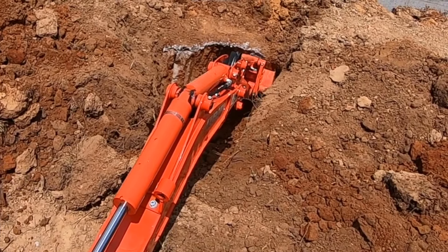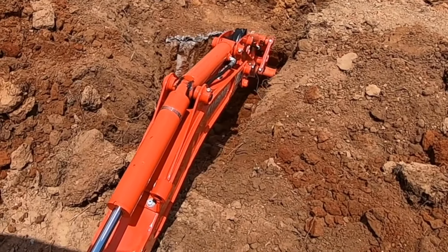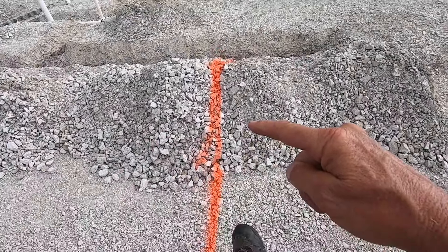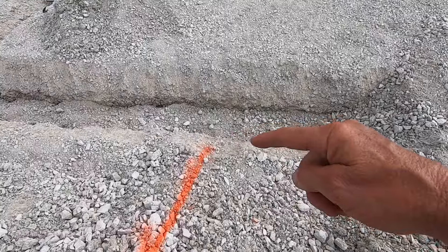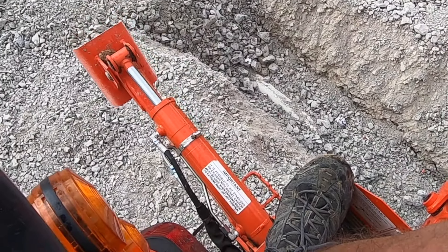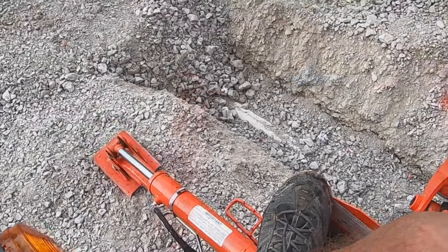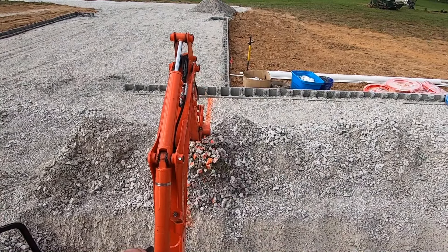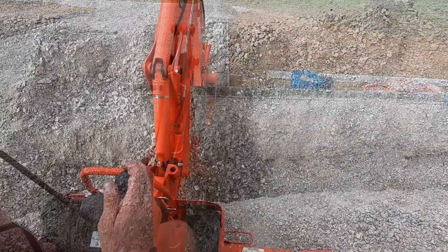We're digging down under the foundation right here because this is where the water is going to come in — we've got to drill through the foundation. They're wanting this line dug and I've got to join it into this ditch right here. So I'm going to have to pull some of this dirt or gravel into this hole, into this trench, and I've got to cross this trench to dig that line.